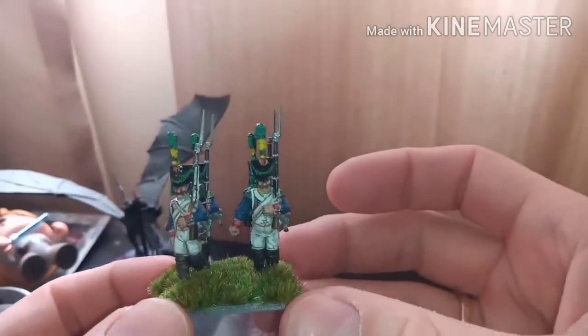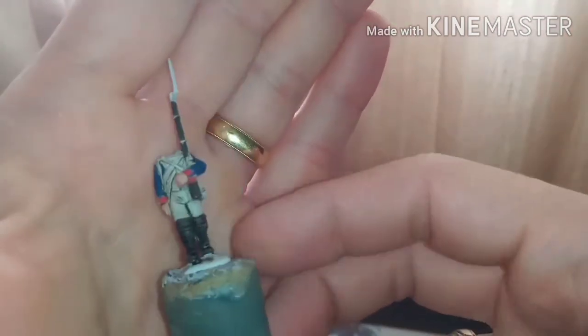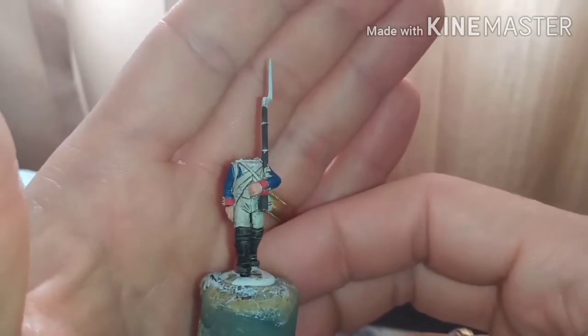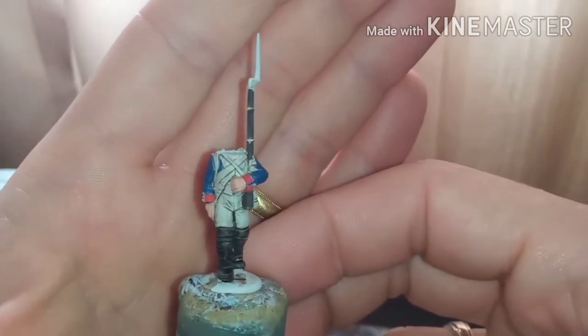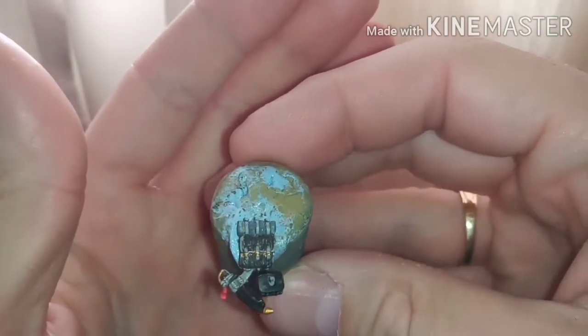A little bit of bonus material if you're watching towards the end — I'll show you my grenadiers which I'm working on. I do the body first, all separate. I sprayed them white and I've applied a Nuln Oil wash which goes into the recesses. The backpacks are being worked on as well — literally just have the base colors on, but the heads are further along.